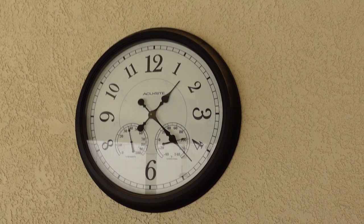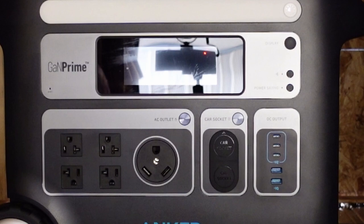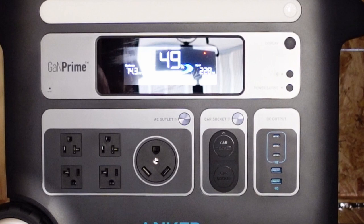The other factor is it's almost 100 degrees in the shade. It's been just over two and a half hours and the shade is starting to fall across the panels. Let's see what we got — not too bad, almost 50 percent in under three hours.